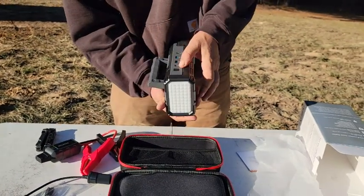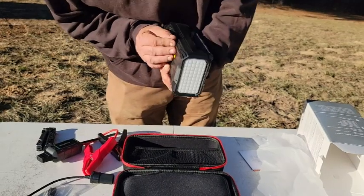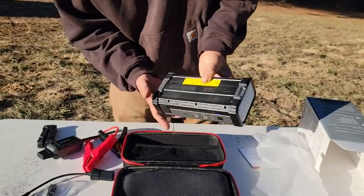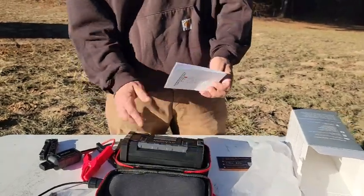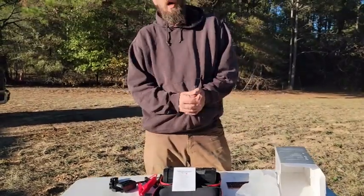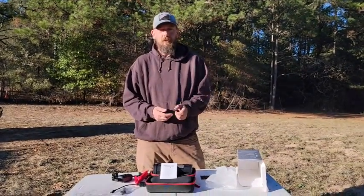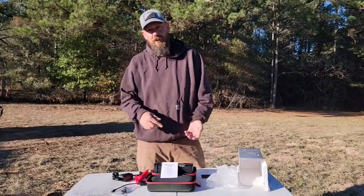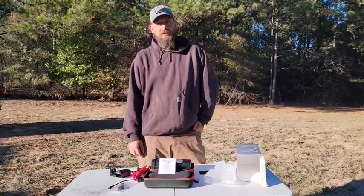This looks like a light, I believe — could be wrong. I'm going to have to go through the instructions. It also came with an instruction manual, so I'll make sure I figure out how everything works. I'll give it a few run-throughs and definitely do a review video. So like I said, like the video, subscribe to the channel, check us out, and hope you enjoy our stuff. We'll talk to you soon.